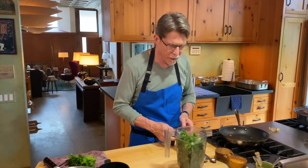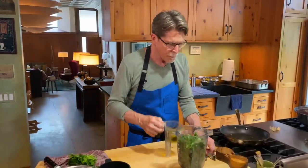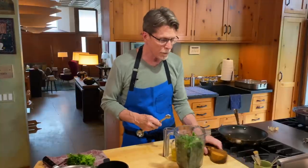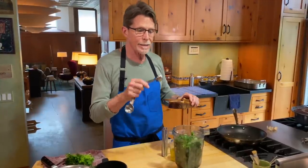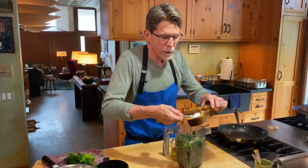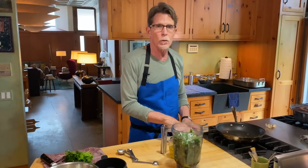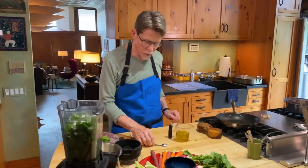About half a cup of olive oil goes in to start with. It may surprise you that we're putting two teaspoons of salt in there — this is a seasoning, but the salt is also a way of preserving it, meaning it will hold for a couple of months in your refrigerator. The cool thing is it will last that long without losing its green color, which is a real big plus.